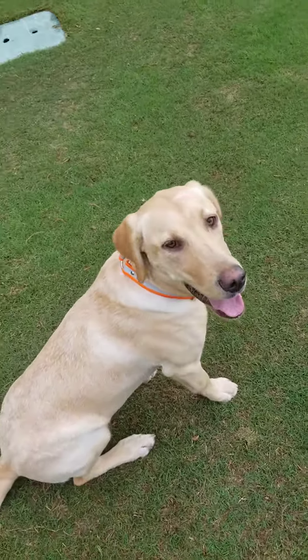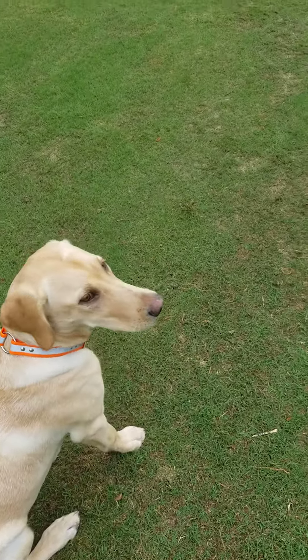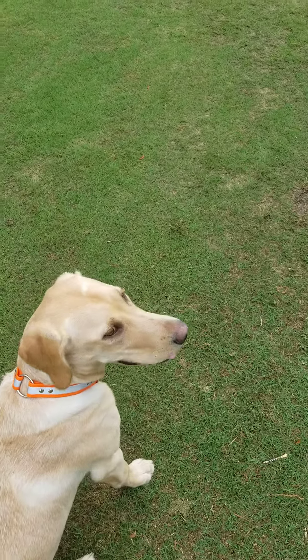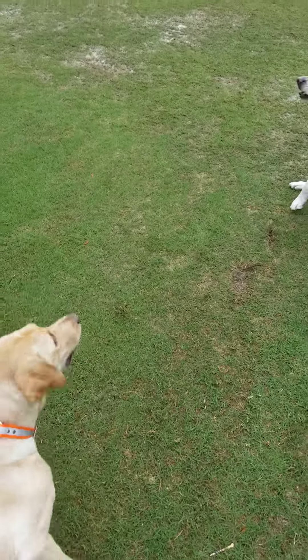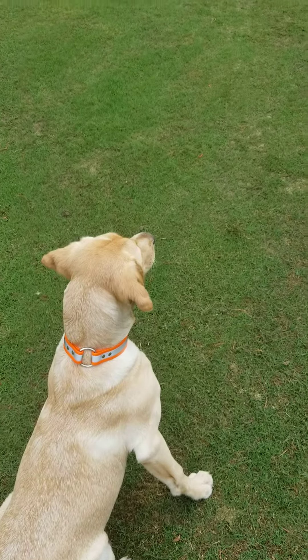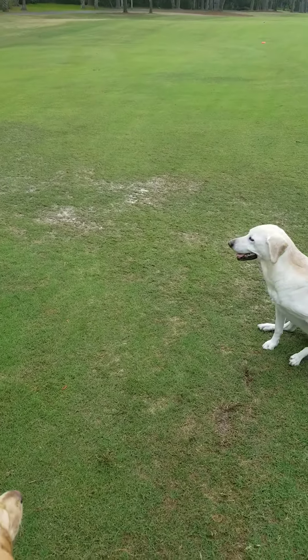Okay Stevie, this is for you. So Lou, the first thing to do when you want to teach your dog blind retrieving is they've got to be steady. So what I'm going to do is throw this dummy. No, you stay. She's got to be in a position where she will not leave to go and get that dummy until I release her.